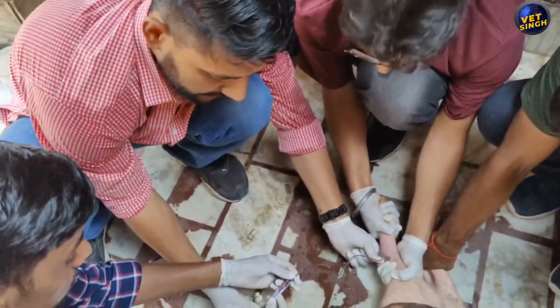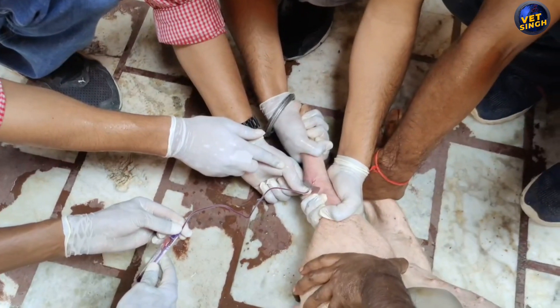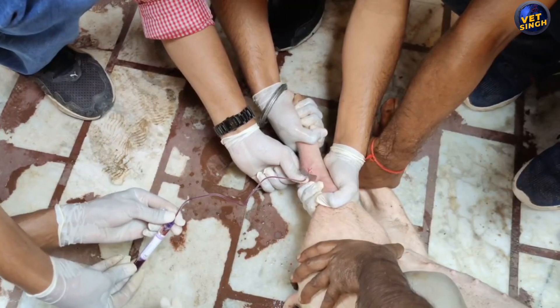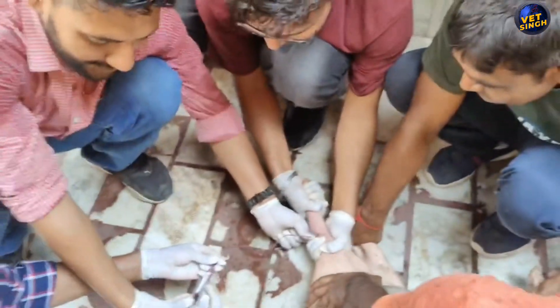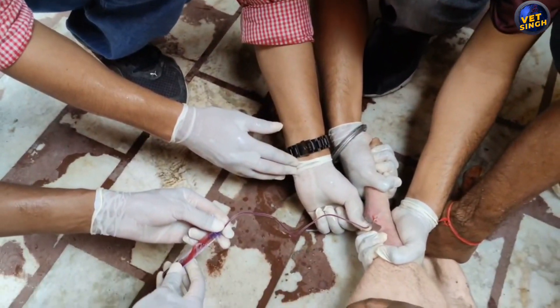And Deepak, who is a VLD student at the university — he was a very helpful hand in collecting the blood sample and restraining the pigs. Thank you, guys. Thank you everyone for watching the video on blood collection in piglets. If you like the content, do subscribe to my channel and share the video. If you want any further content relating to piglets or anything else in veterinary, do comment below. Thank you.